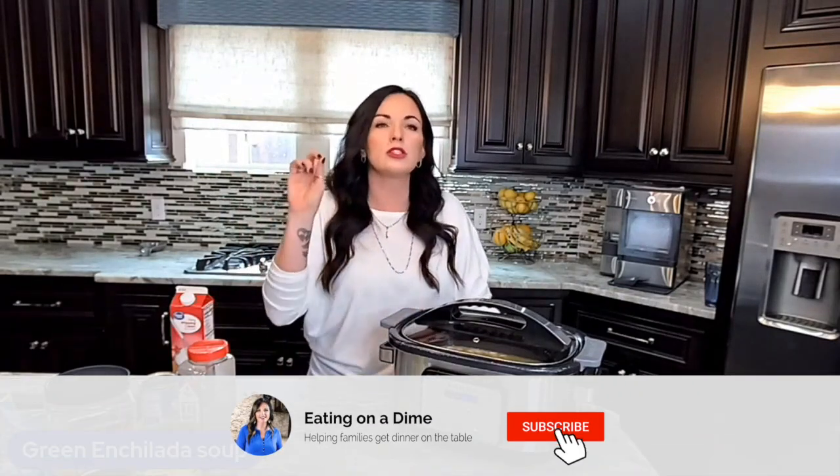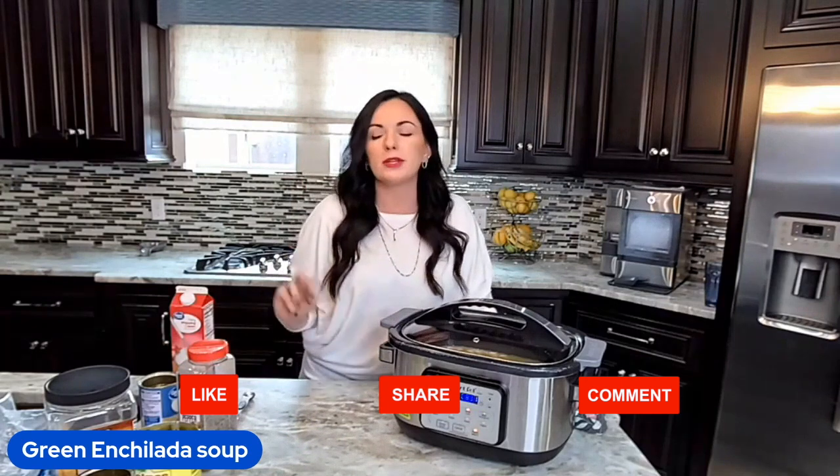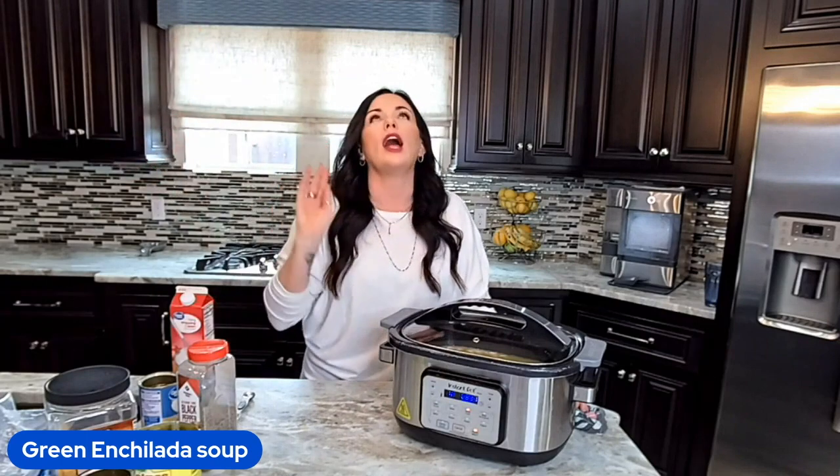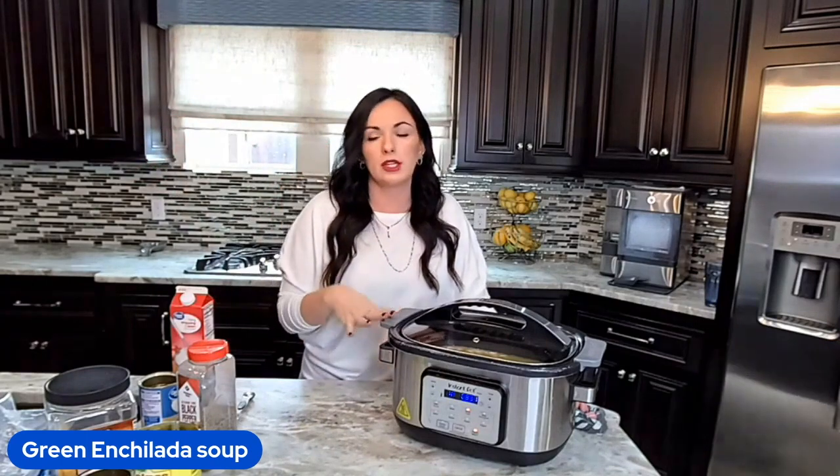We're going to serve this with whatever toppings you want: cilantro, pico, avocados, sour cream, and Monterey jack cheese — because normally when you go to a restaurant and get chicken enchiladas it's smothered in cheese and delicious sauce. I also love to serve this with corn tortillas or flour tortillas.